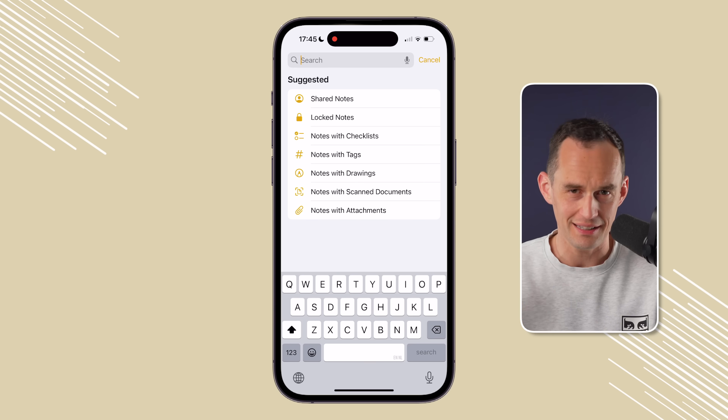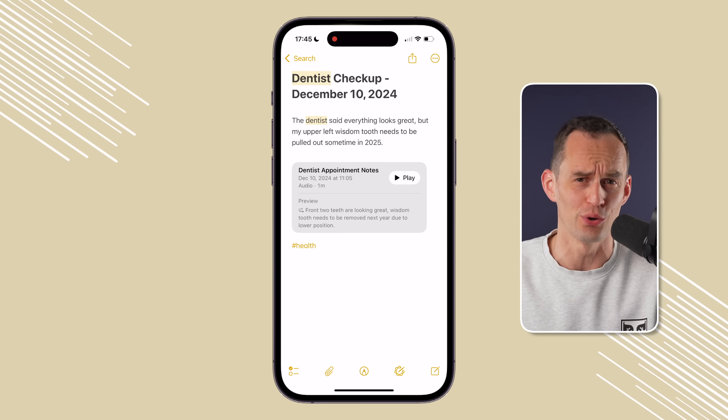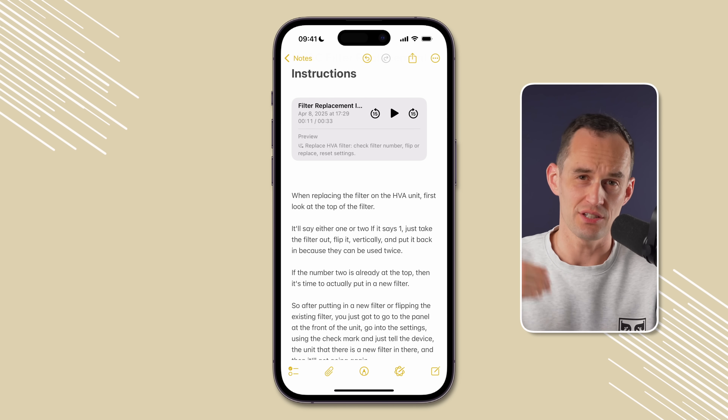A few months ago I went to the dentist and he gave me instructions about a wisdom tooth I need to have pulled. As soon as I stepped out of the office I recorded that into a note, so I can refer back to it. I also heard a great example recently where someone said they sometimes go to the doctor's office with their elderly parent — this is a great way to record what the doctor says, summarize it, and share it with their parent afterwards.